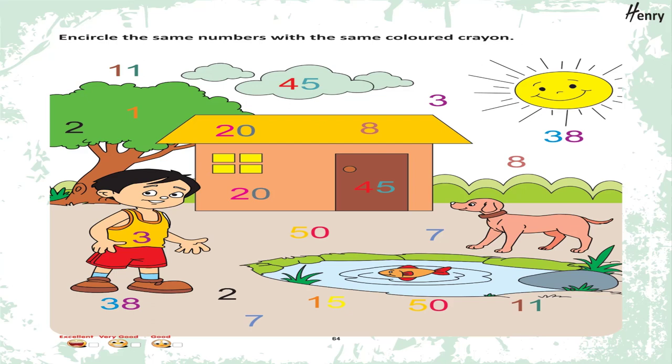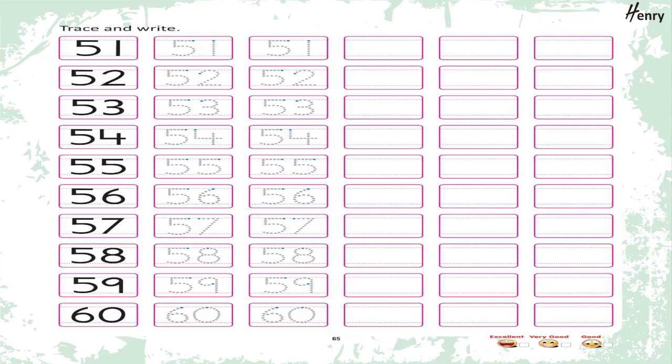Encircle the same numbers with the same colored crayon. Trace and write: 51, 52, 53, 54, 55, 56, 57, 58, 59, 60.